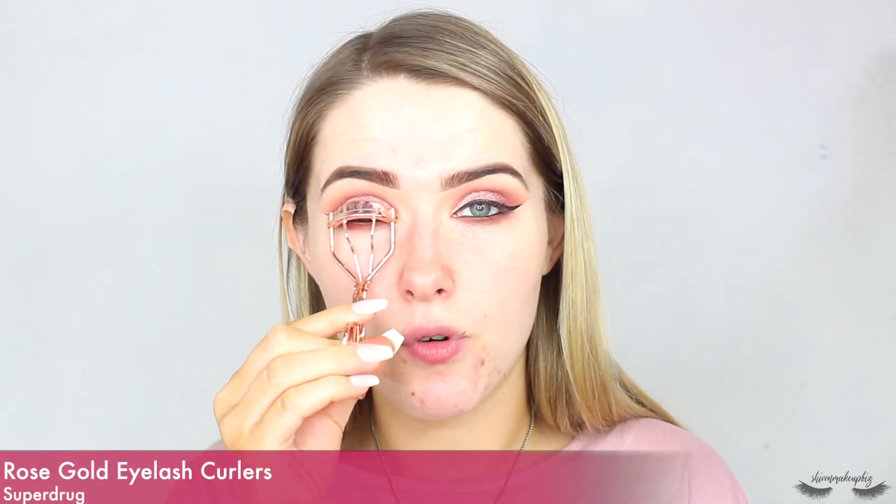Moving away from the palette for a moment, I'm going to curl my lashes with an eyelash curler before mascara and falsies — just pressing it gently. This is definitely not my most favorite look, I won't lie to you, it's just very messy, but we're going to roll with it. I'm going to pop on some mascara — this is the Revlon Volumazing Mascara, which I really like.